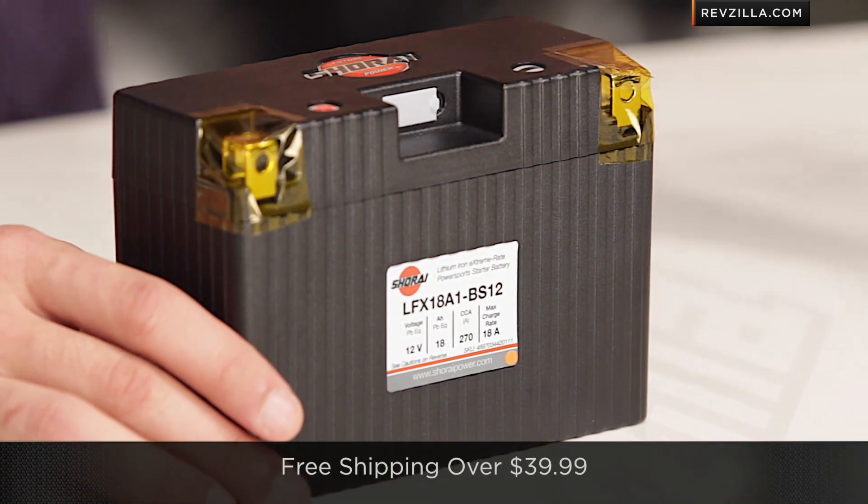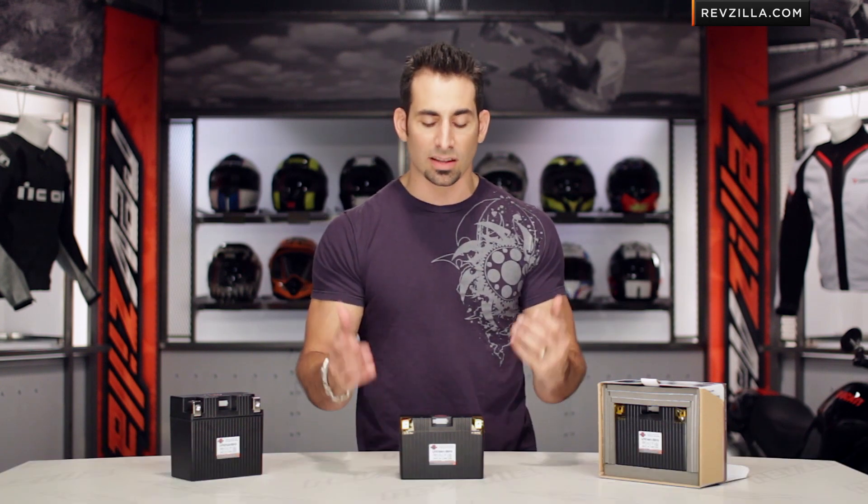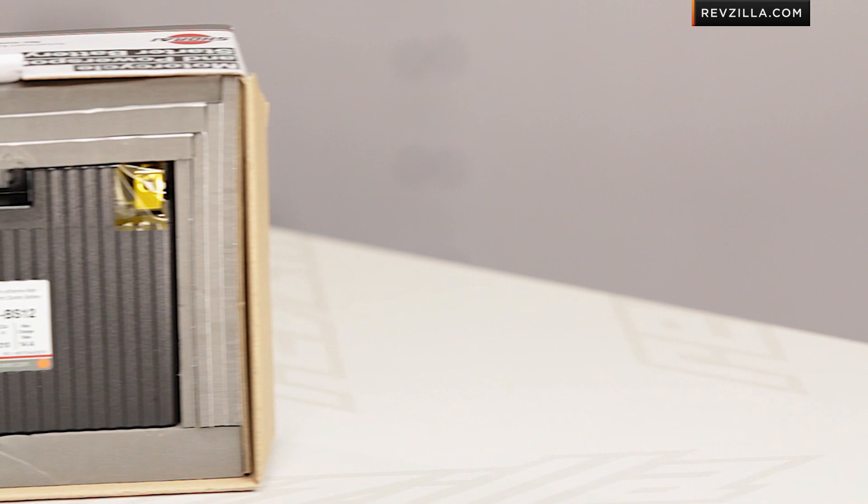As always, we do ship for free. You can talk to our gear geeks. I'd love to hear a gut reaction to your Shorai Power, your Shorai batteries. Click here, subscribe to us at RevZilla TV, and leave me your comments, questions, and concerns.